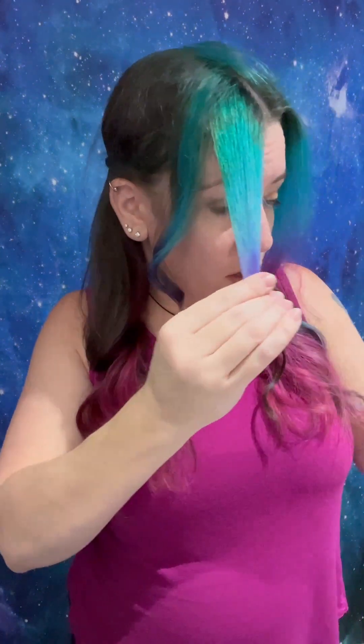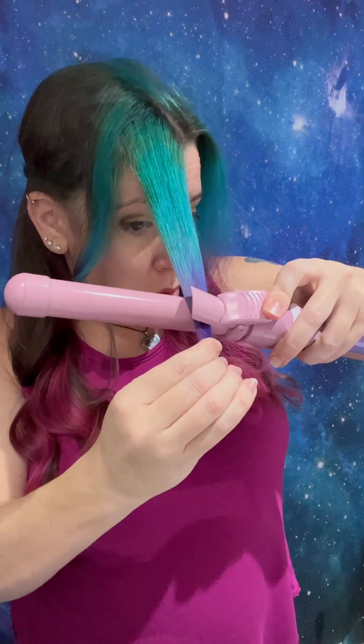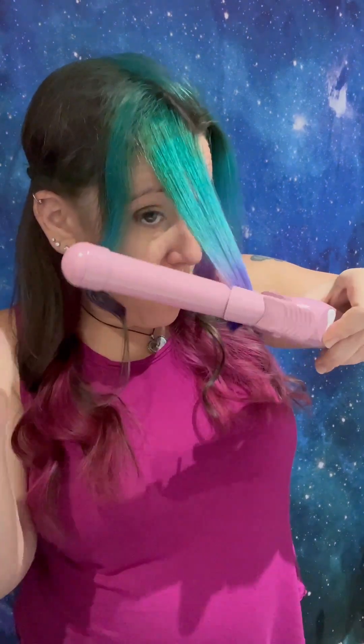We're just going to do all this as one section for just that little bit. And then I will post some pictures of the after on Instagram, so be sure to check that out.